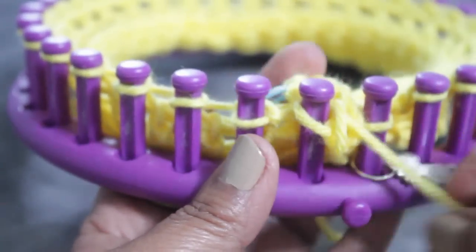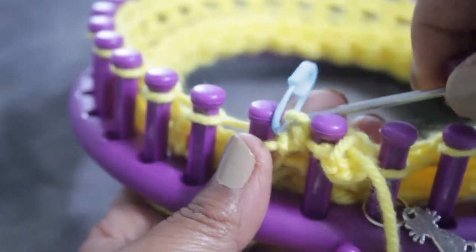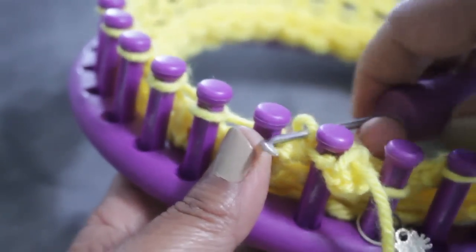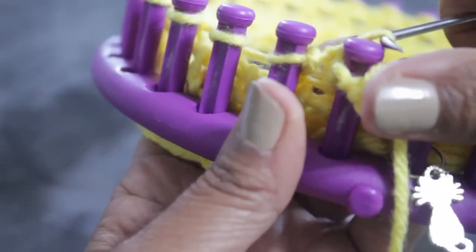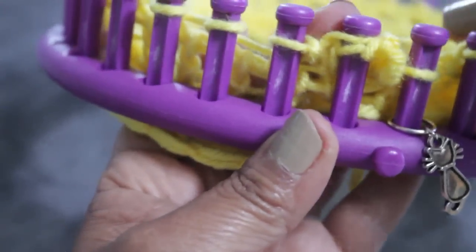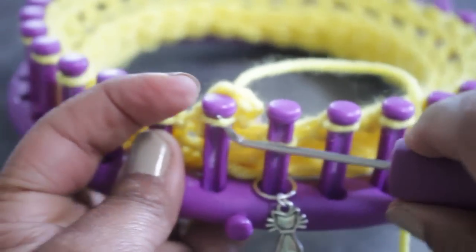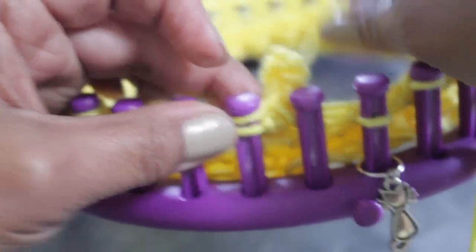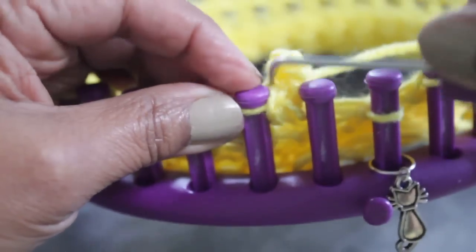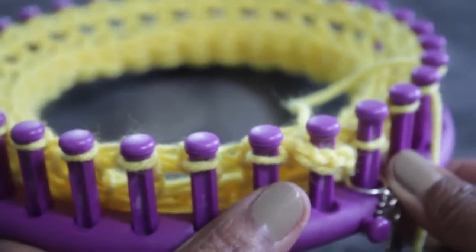Now take your locking stitch marker — it has that first loop you made. Stretch it so you can use that very first loop; you need to remount it. Take the locking stitch marker off and with your hook, stretch that loop so you can remount it. It looks more complicated than it is because I'm doing this behind a camera. Remount it on top of the existing one and then knit off. Then take the loop that's on peg one and move it over to peg two over the existing loop and knit off. Now you've created a petal.